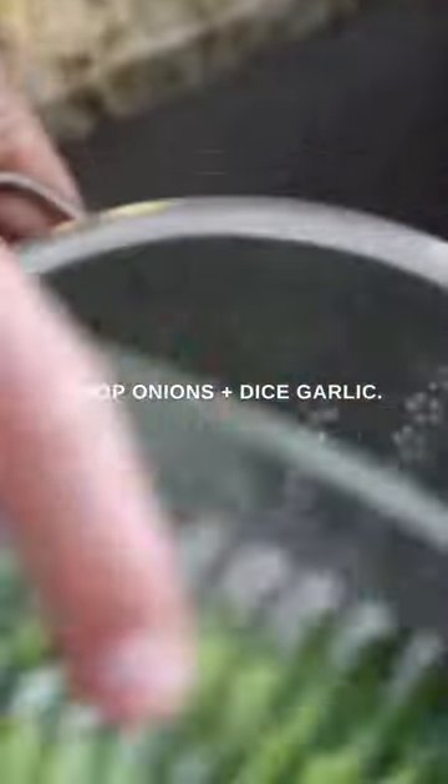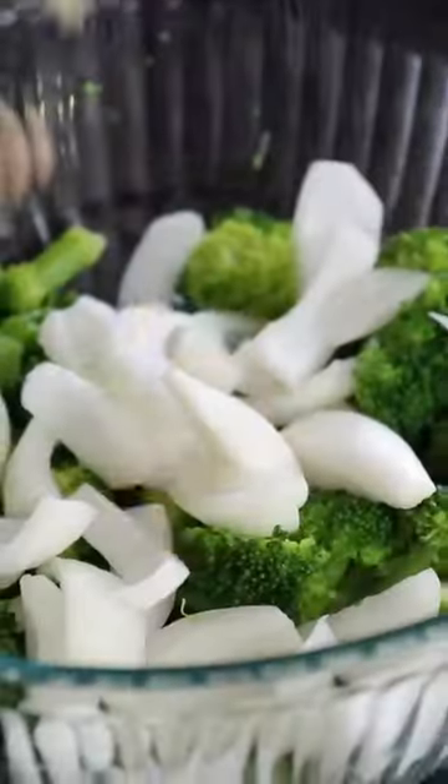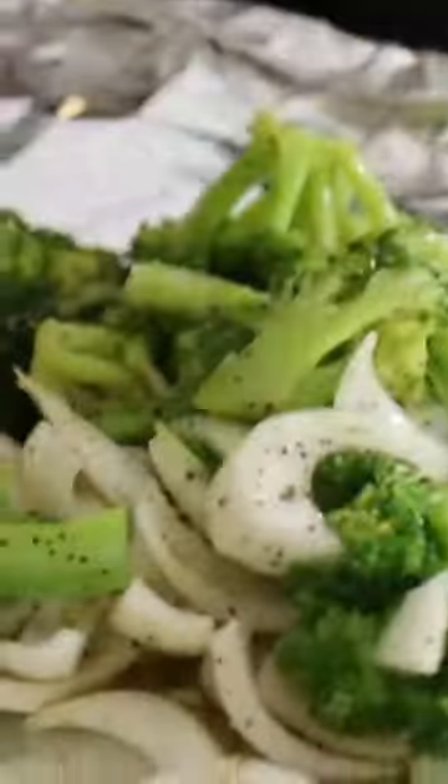Then mix them with some onions and diced garlic in a large bowl with any sort of seasoning rub you'd like and some olive oil to help it stick.